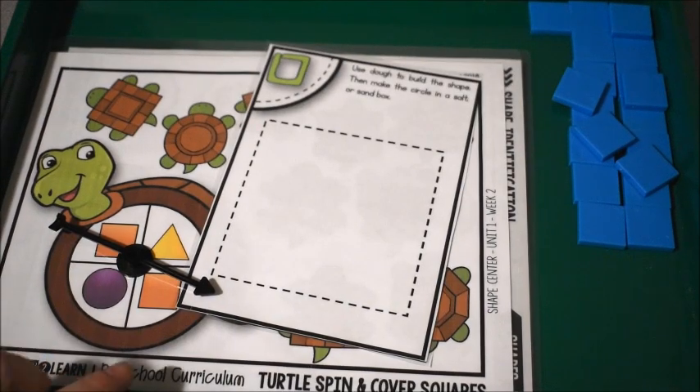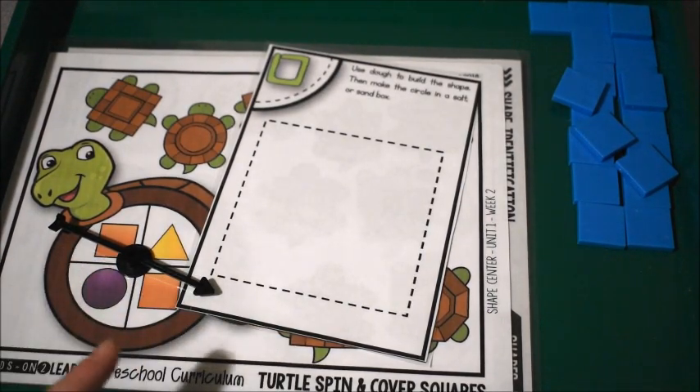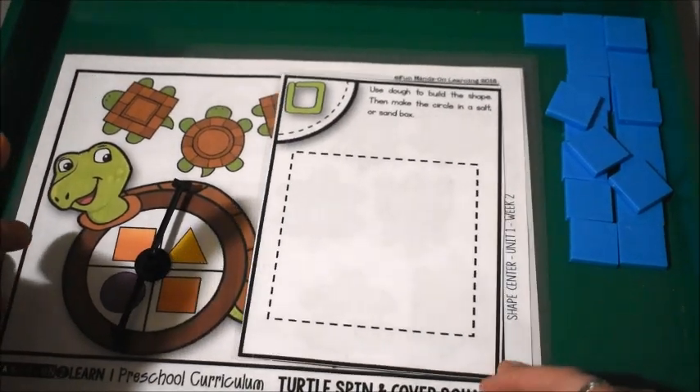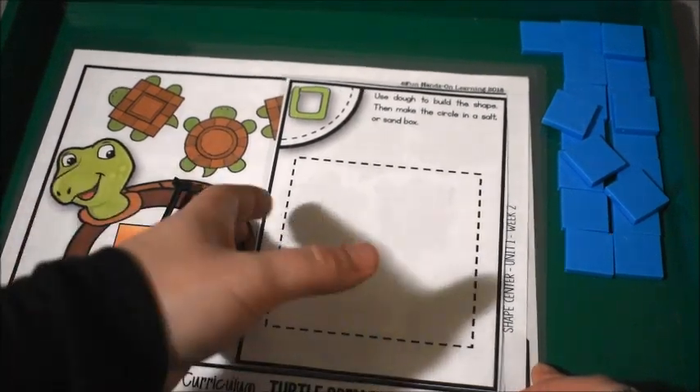Hi friends, it's Amanda here from Fun Hands On Learning. Today I'd like to show you some activities that we did working on the shape square. These activities come from my Hands On to Learn preschool curriculum. We did these the other day and I wanted to share with you what we did.